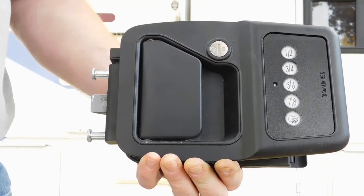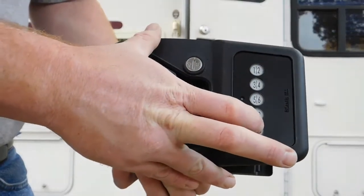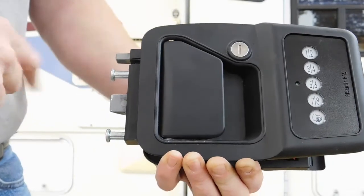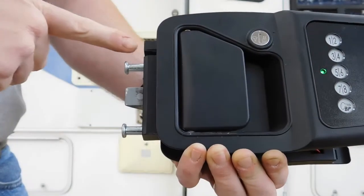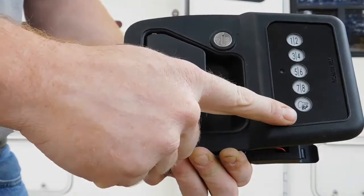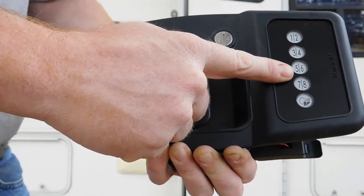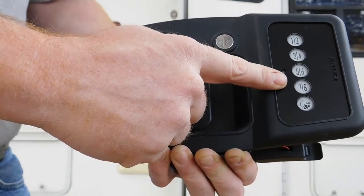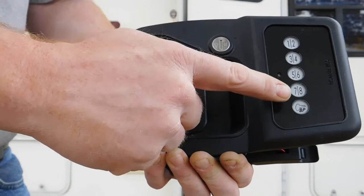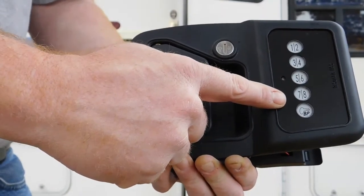I like this model for the fact that I can walk up to my camper on any day, lock it, and unlock it with a keypad. That keypad, you can put your own code in so no one else knows it, or you can give someone access to your camper one time by changing that code and then coming back and changing it so you yourself only have it.